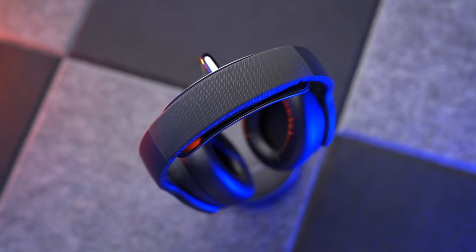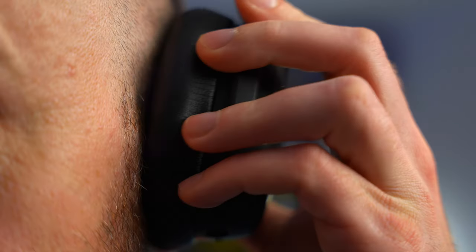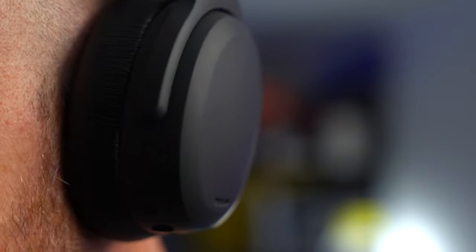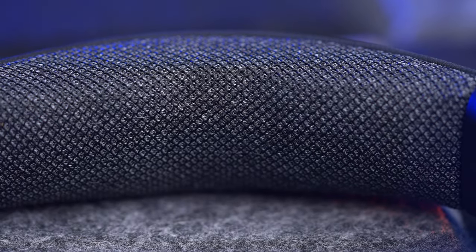However, when it comes to design and comfort, they do step things up a gear quite significantly. These are really well-made headphones. The plastics do smudge quite a bit unfortunately, but they are of high quality and feel very nice. There's loads of padding on the headband and also the ear cups, and they're incredibly comfortable — even with all that bass rattling going on.